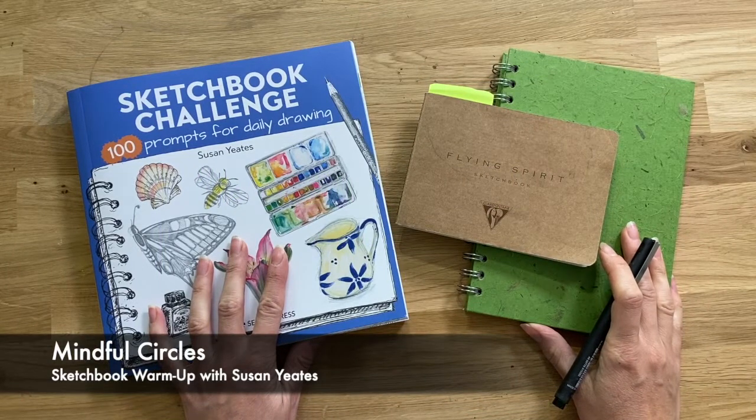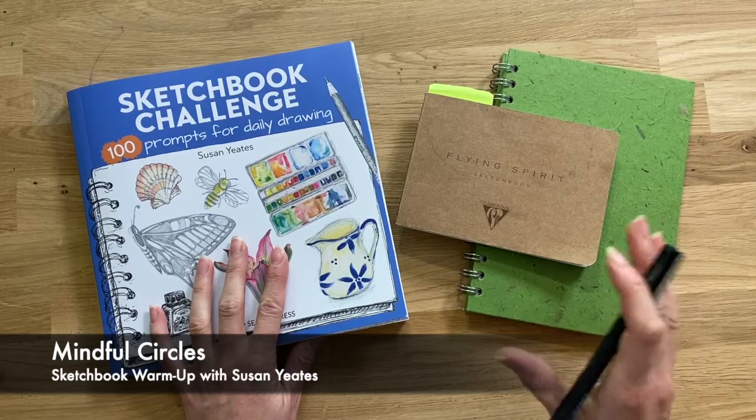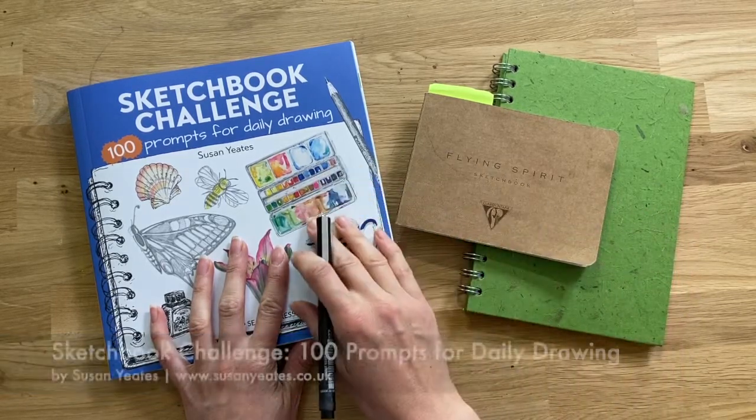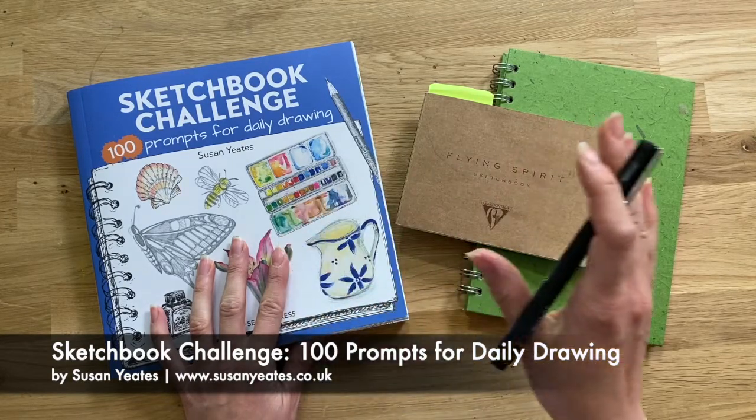Hi all and welcome to this sketchbook warm-up tutorial. Today I'm really excited to share with you a tutorial that has been included in my book, Sketchbook Challenge: 100 Prompts for Daily Drawing.